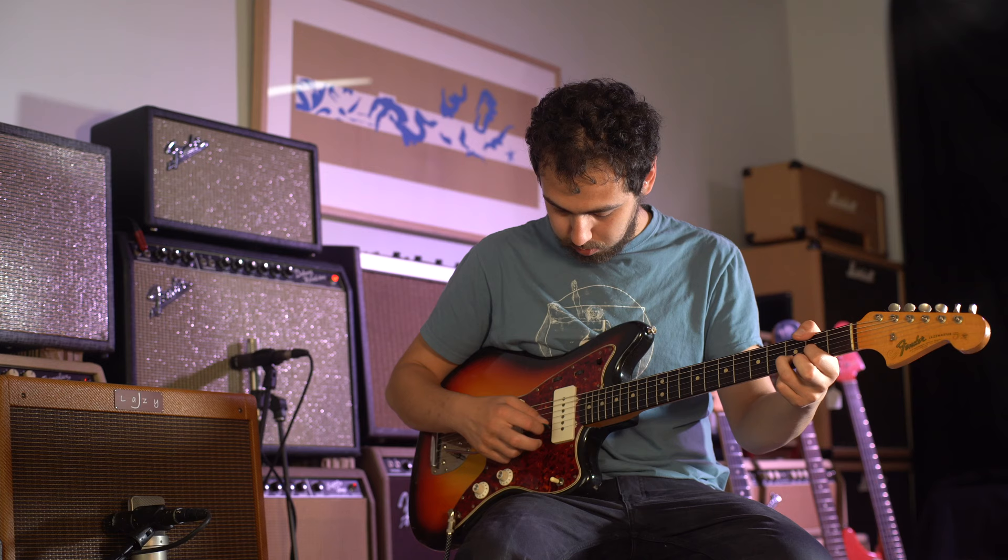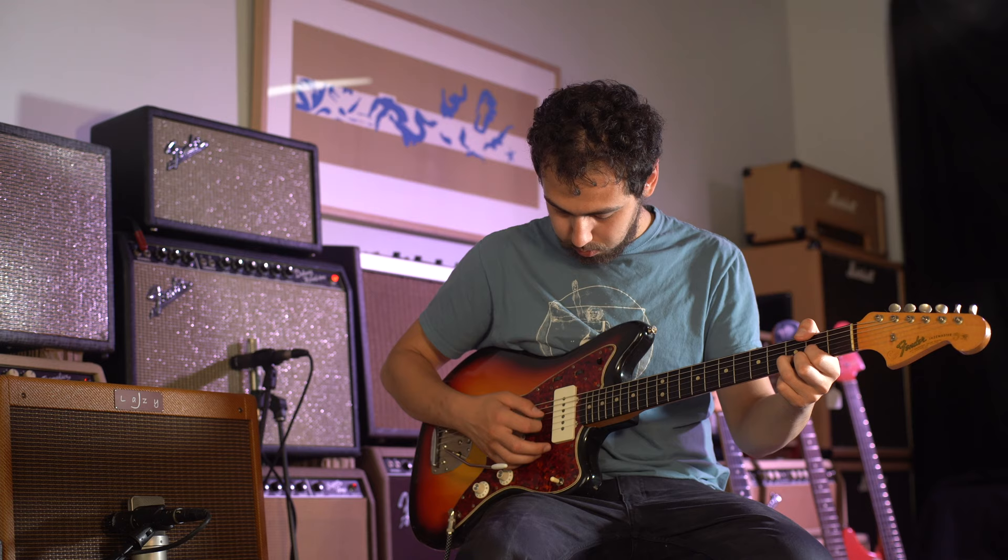By the 50s, when the electric guitar grew in popularity, you still had the same traditional shape. Even the Telecaster and the Stratocaster essentially retained this same hourglass shape.